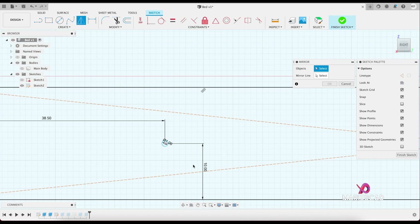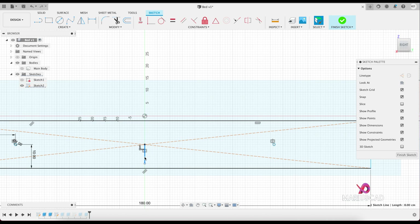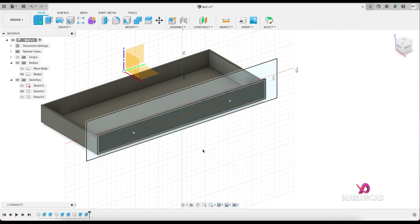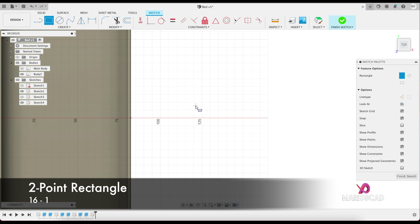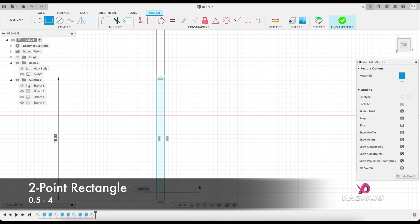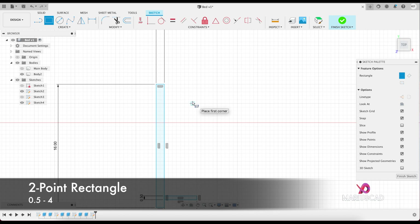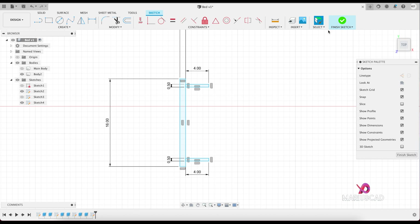Select the circle. For the mirroring line, select this one — it will be symmetric. Now you can delete this line, you don't need it anymore. Finish the sketch. Now let's create another sketch here on this plan. Create a rectangle: first dimension 16, tab, 1. Another rectangle from here: first dimension 0.5, tab, 4. The same thing for the last rectangle: 0.5, tab, 4. We'll use the revolve command three times. Finish the sketch.